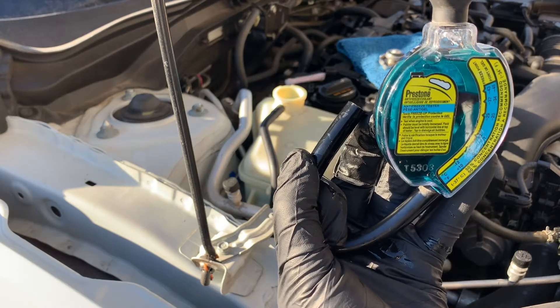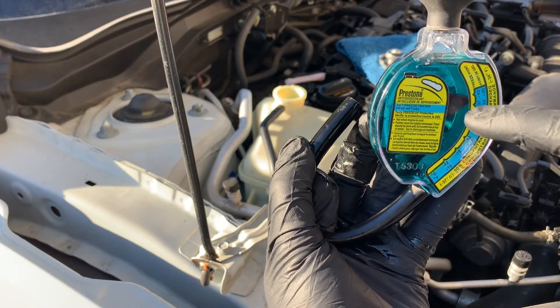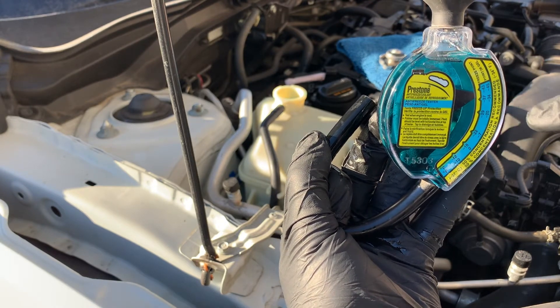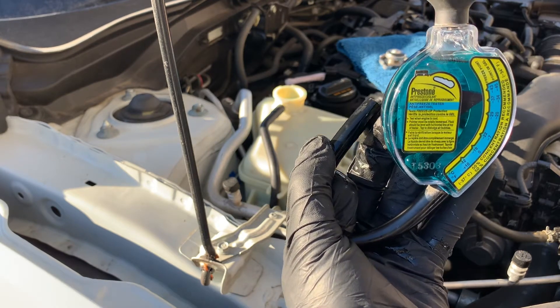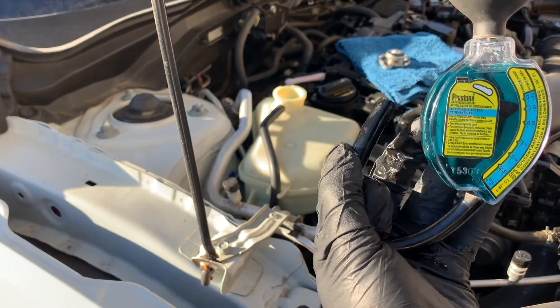Note where the indicator point is on the freeze-up scale. The freeze point of the coolant should not be warmer than minus 37 degrees Celsius, as indicated on the coolant container. If the reading shows a freezing point that is not suitable for your climate, you must have your cooling system flushed and refilled to ensure adequate protection for your area.